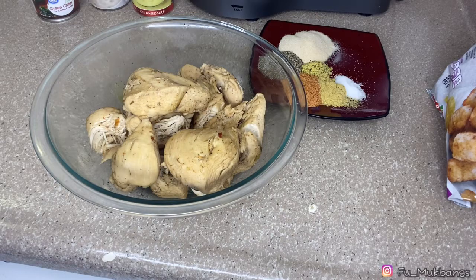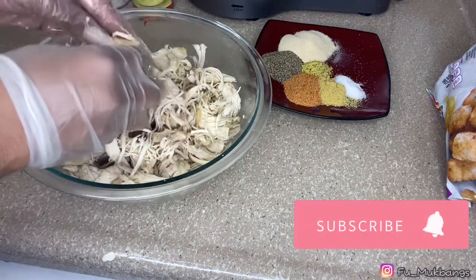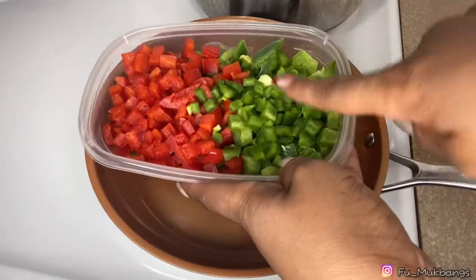Welcome to Fat and Unfiltered mukbangs. It's another Fat and Unfiltered recipe — it's your girl Miss Kitty, and I'm back in the kitchen to show y'all how to whip up something quick and easy. Let's jump into it: a really easy chicken tater tot casserole. Right here I have a whole green bell pepper.